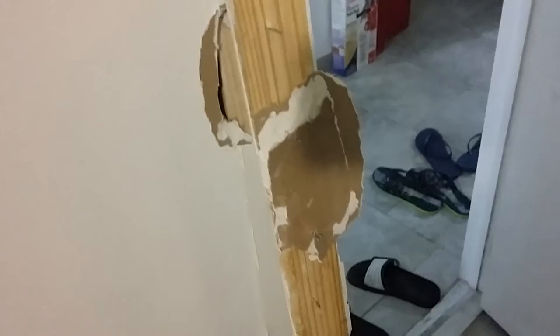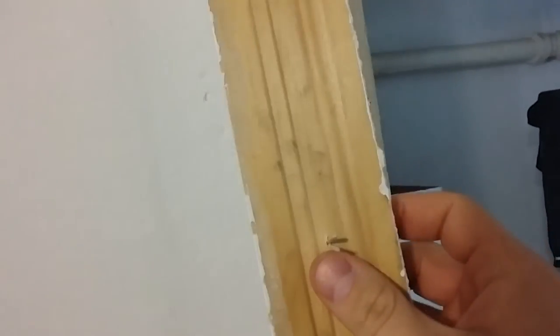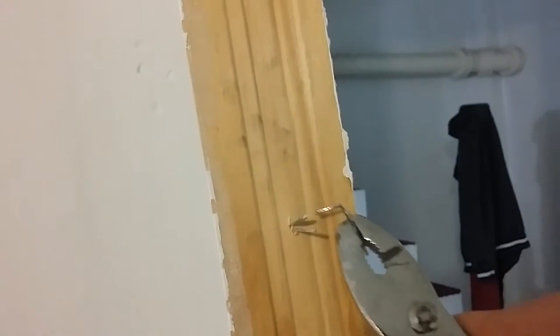Basically we're going to line up the doorframe to where it was before. We have these nails here — we can take them out with the hammer and just redo the nails. If you're not finding the nails are coming out with a hammer, you can always use a pair of pliers to pull them out of the wood. Now that all those nails have been taken out, we just have to reposition it to the doorframe and start nailing it back in.